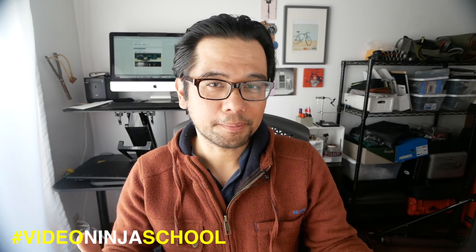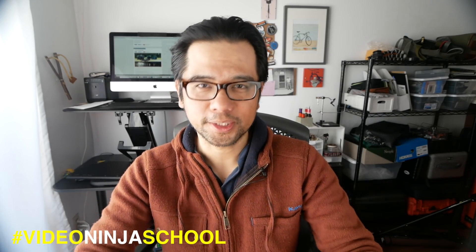Welcome back Pathless Peddlers to another episode of Video Ninja School, where I share with you guys tips and tricks I've learned about lightweight but high quality video production.